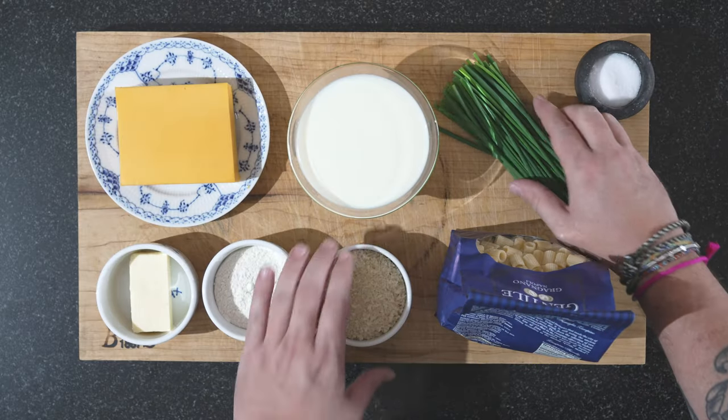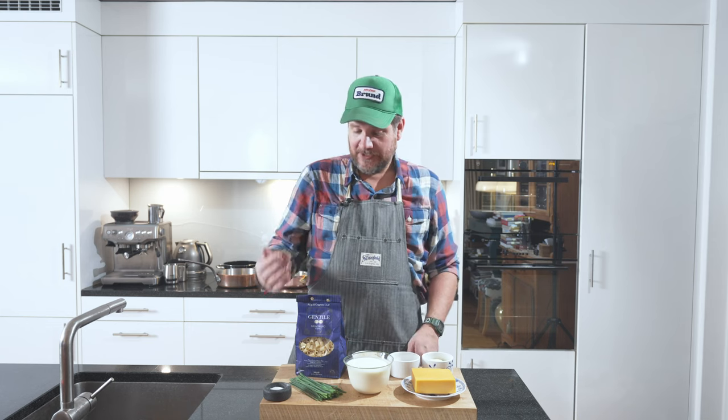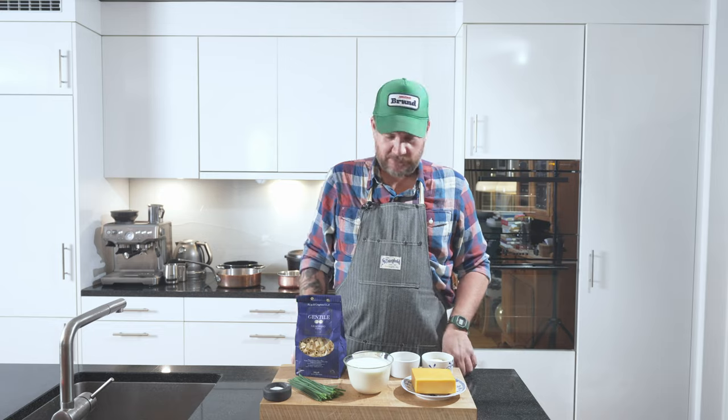And then we have some chives and some panko breadcrumbs just to decorate the dish afterwards. We're going to deep fat fry the panko breadcrumbs and just chop up the chives. So we'll start with the chives and the breadcrumbs, and once we've done that, we'll move over to the stove.